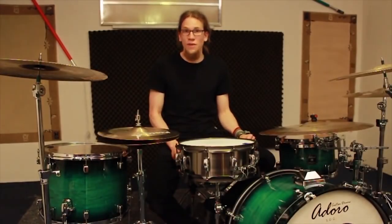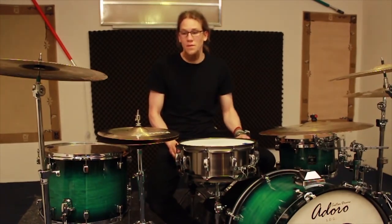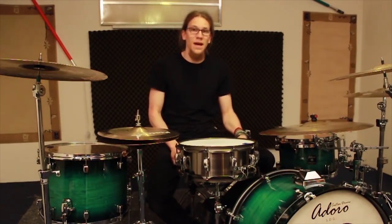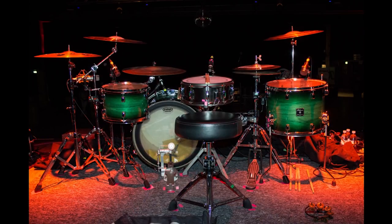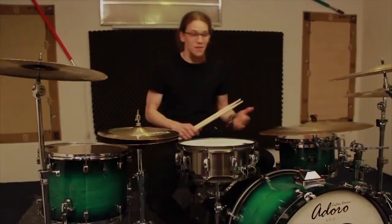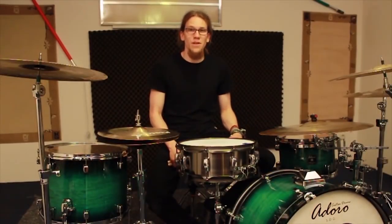When I was done adjusting these and other details I provided all the stands with memory clamps, marked the carpet, and so I played at this exact kit every night of the tour and it was great fun. But like I said, this is just one of many experiments and I will probably try something different soon.